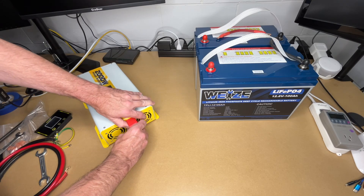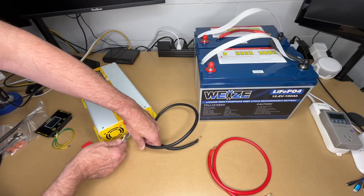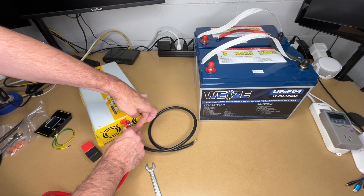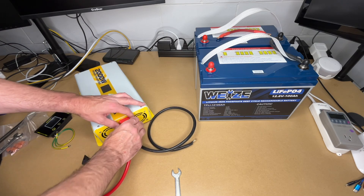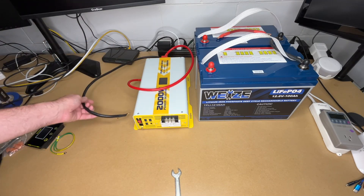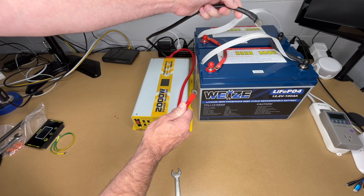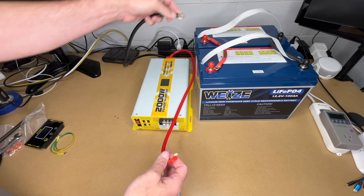First I'll hook up the cables to the terminals — red to red, black to black. When connecting, there's a lock washer and a regular washer; I'm taking both off and placing the cable directly against the plate for best conduction, then putting the washers back on with the lock washer last, then the nut. Since I'm running two batteries in parallel, I want to hook the positive to one battery and the negative to the other — opposite ends. That helps balance the load across the batteries.